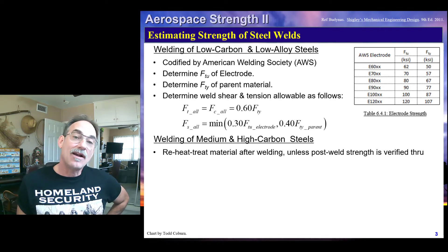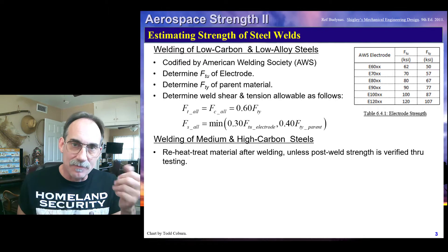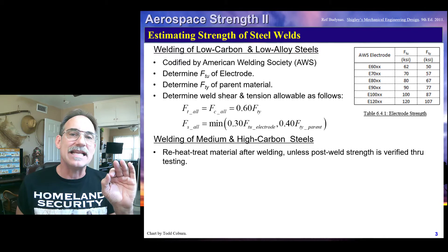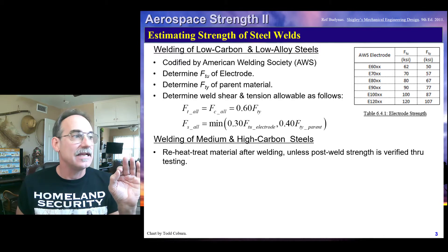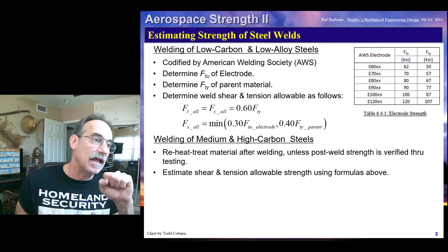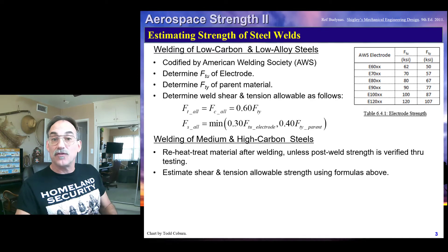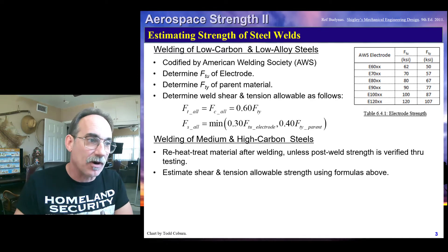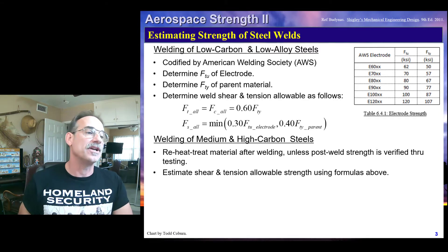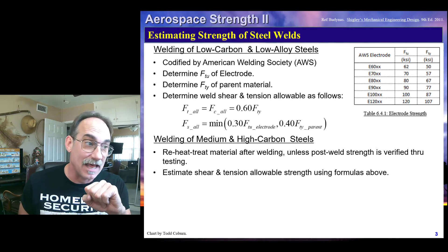If we have a medium or a high carbon steel, it's more likely that we will need advanced procedures to maintain strength. We're going to use the exact same process, except we're going to require heat treating of the material after welding. It is true that some materials may experience full strength even without reheat treating, but that needs to be proven, not guessed. If you want to do that, you need to verify through testing that it is true.